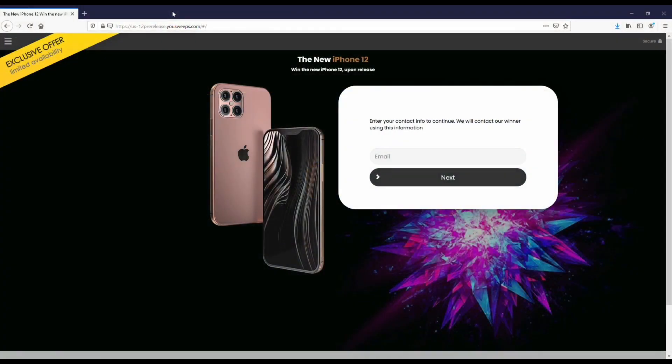Before we get into this, I still want to recommend everybody check out this free iPhone sweepstakes we've got going on with YouSweeps. We partnered up with these guys for the last couple of years on the channel. It's completely free to enter on a quick email submit, so I have a link in both the description and comments if you want to check it out.